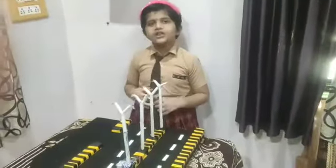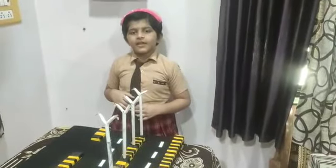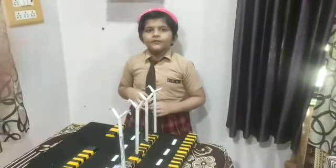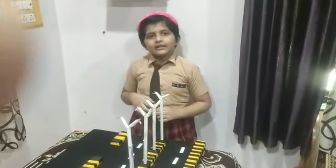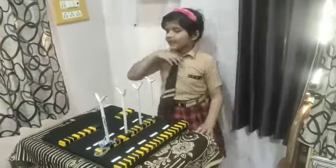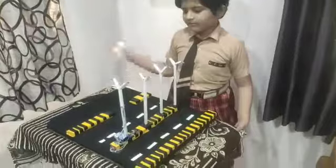It depends on the sensor. When it goes dark, the light turns on. When the sensor finds light, the LED becomes off. Let me explain to you how the sensor works.